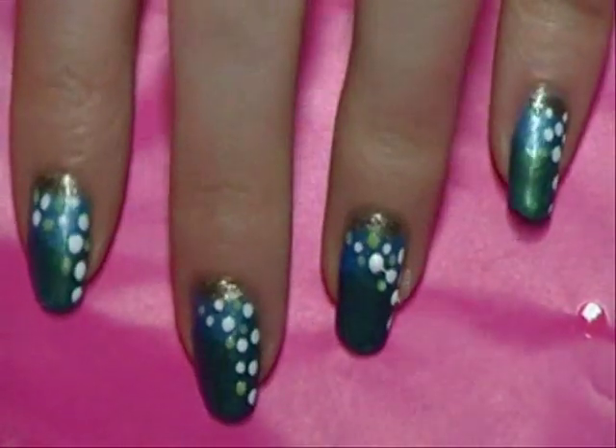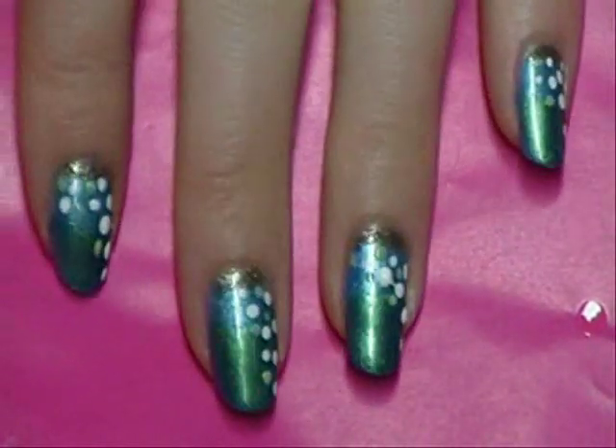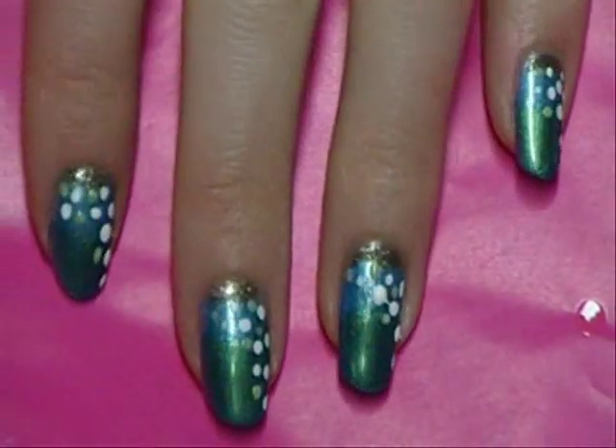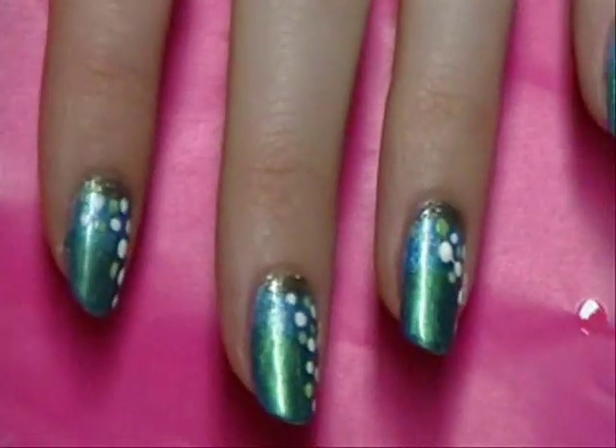Okay, so we have all four fingers done, and now I'm going to show you how I do my thumb because it's a little bit different. So that's the look for the fingers — really easy, you guys can do this. For the thumb, I'm going to put down a little more of that white color again and take the dot-making tool, dip it in.